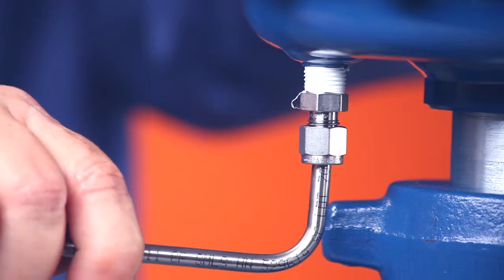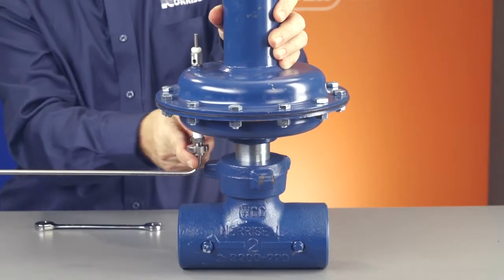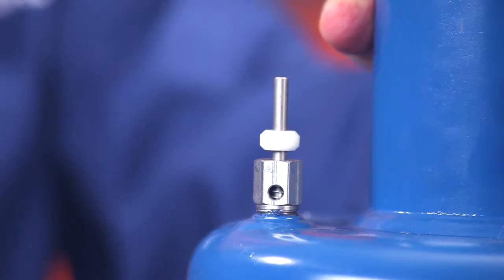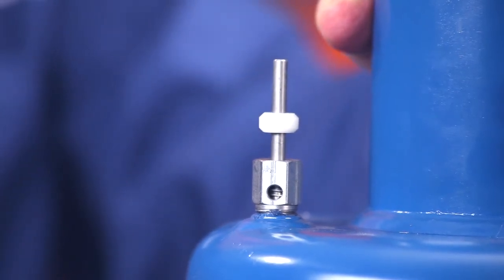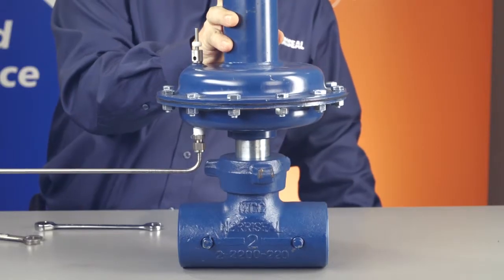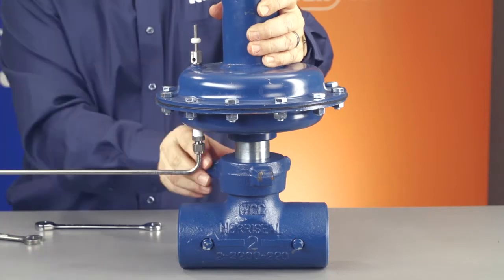Now you can connect the controller to the actuator. Make sure the piping and instrument air signal doesn't exceed the rating of the actuator, which is 55 psi. If you do, you might rupture the diaphragm. Run the actuator through two or three cycles to make sure your pressure is okay.